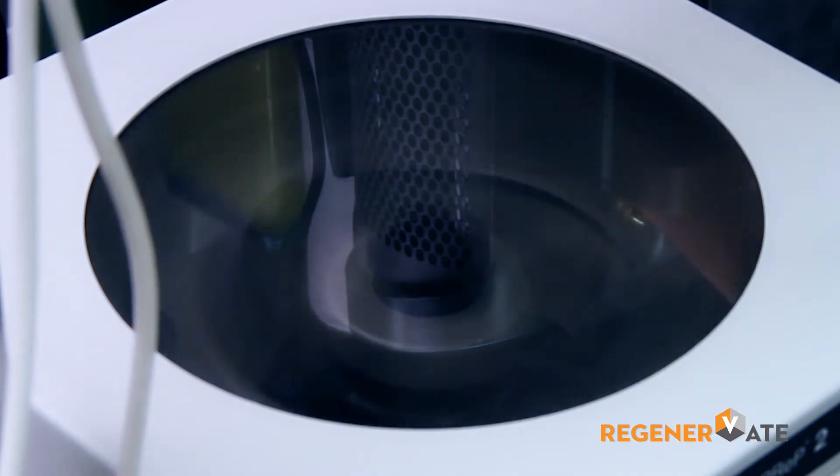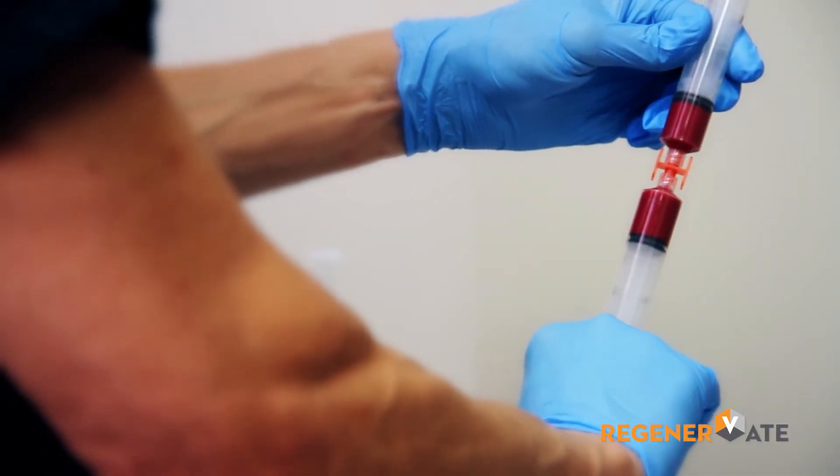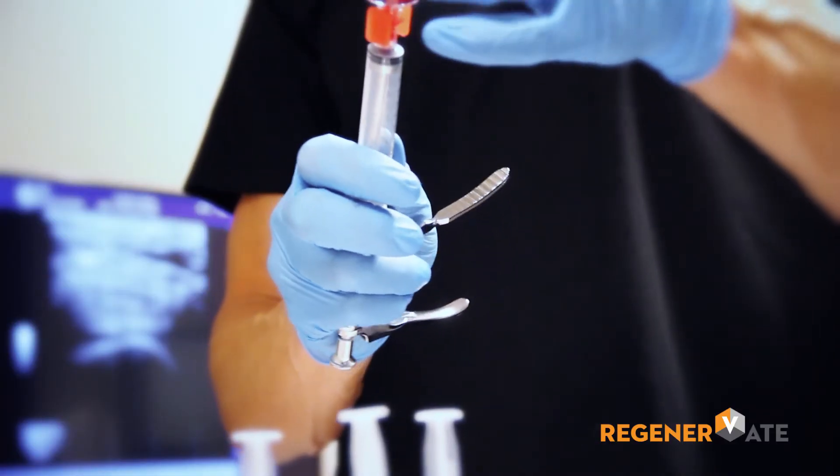Once the fat is separated, we then take the fat, mix it with the platelet-rich plasma, and ready the syringe for injection.